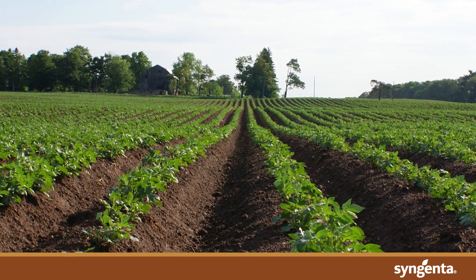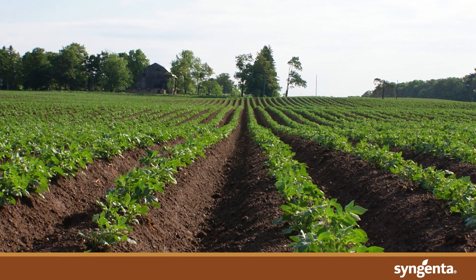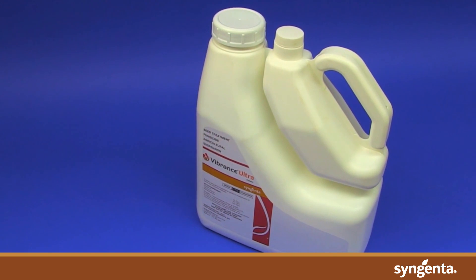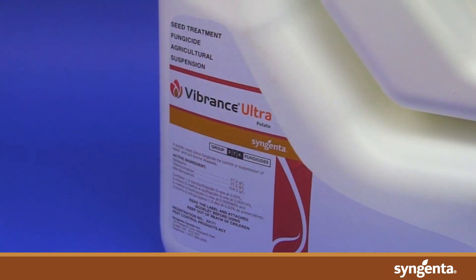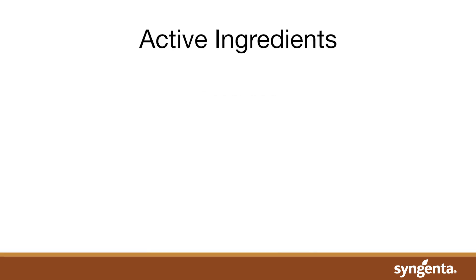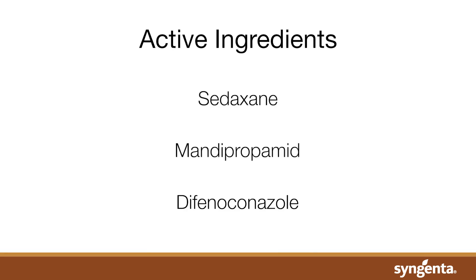Seed treatments are key to protecting growing plants from seed-borne diseases and allowing for strong stand establishment. Vibrance Ultra Potato is a new seed care formulation brought to you by Syngenta. It is an all-in-one fungicide containing sedaxane, mandipropamid, and difenoconazole.